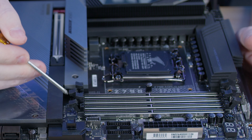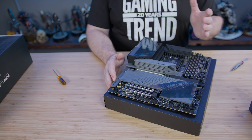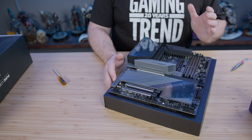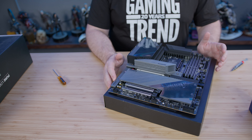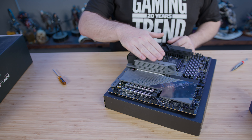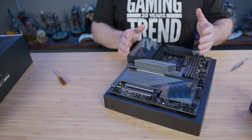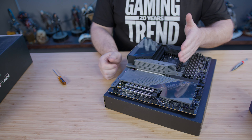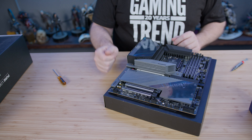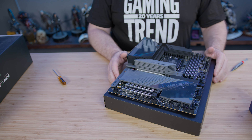There's really no right or wrong way to assemble a system, with one exception: you never really know how big your cooling solution is going to be until it's too late. As such, we're going to put in our memory and storage now. Your AIO or air cooler may actually extend beyond the top of your memory, so clearances matter — it's better to slot those things first or do a lot of research beforehand.